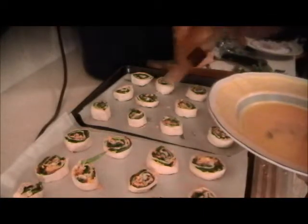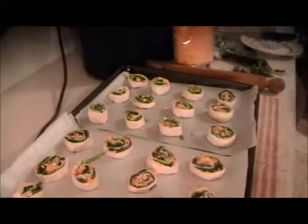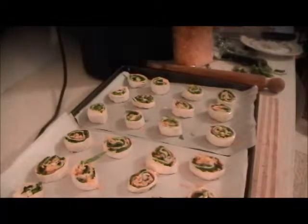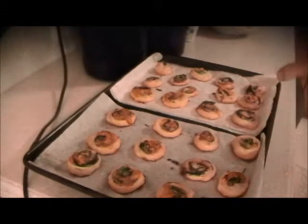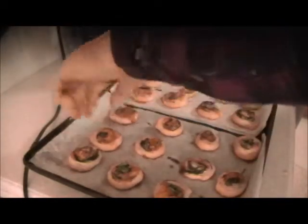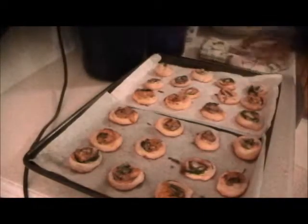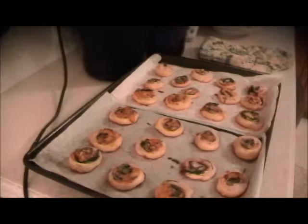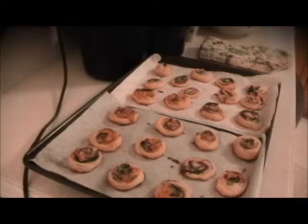Put a little egg wash on them, then put them in the oven for about 15 minutes at 375 to 400 degrees. So there they are. If you do a little better than me with your knife, this is the size I like. Some might be a little too thin, but all in all we got about two dozen pinwheels — and that's just half a box of the puff pastry sheets, which isn't bad.